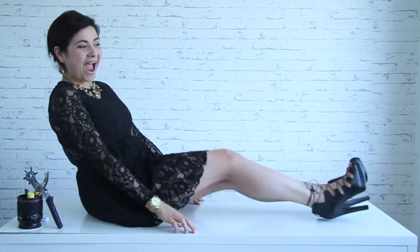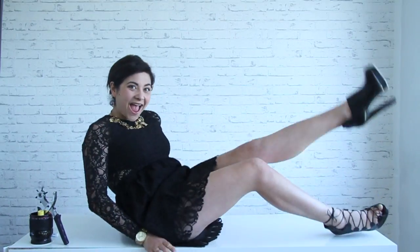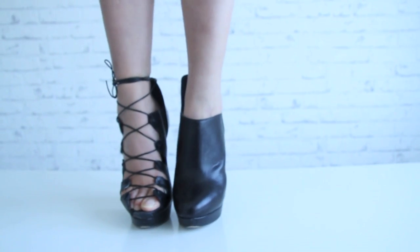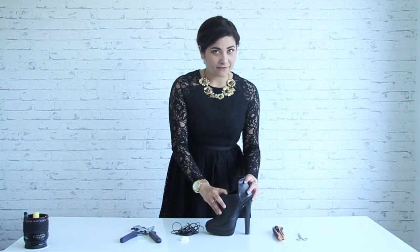I already did one of the shoes, so this is the result. We tried to show you the shoes but the position was not so easy, so I guess the only way is to zoom in on the shoes. After seeing the result, I know you can't wait to start.